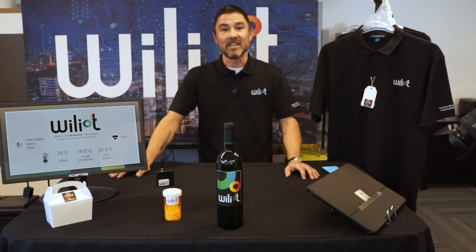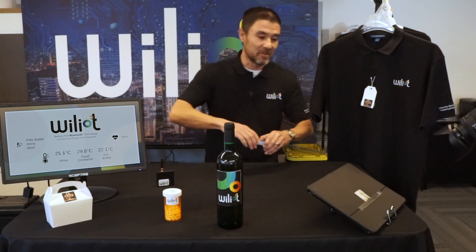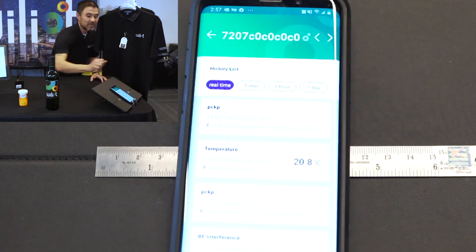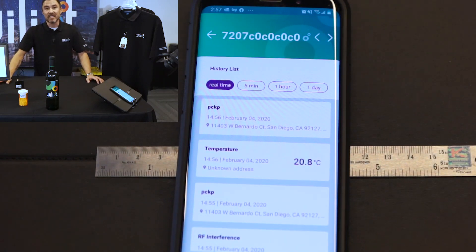I have a few items here that all have Williott tags embedded in them and they're all transmitting Bluetooth packets right now. These packets can get picked up by any Bluetooth device like my phone. Here's some information on the shirt and the cloud receives these packets, decrypts them and generates the sensor events.